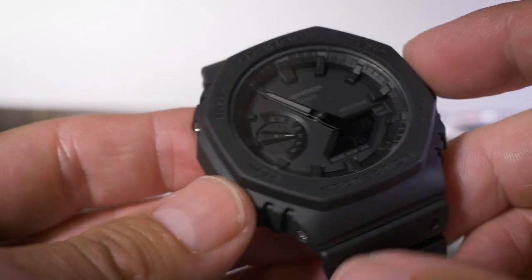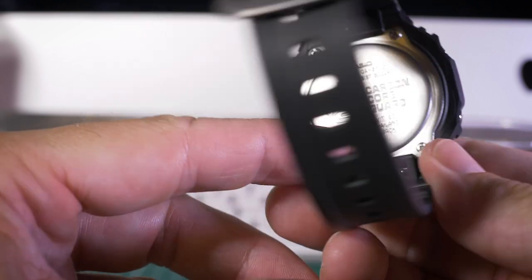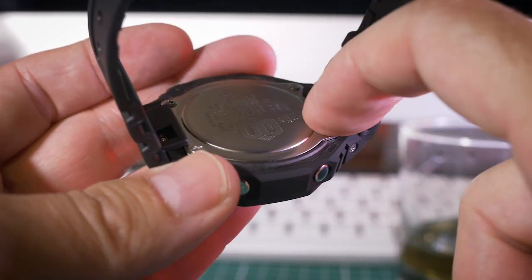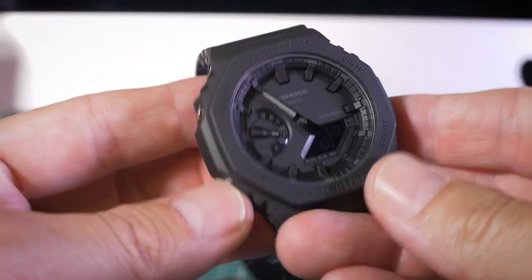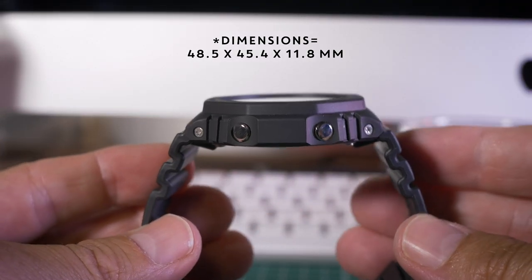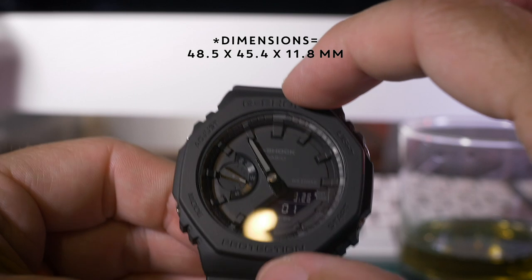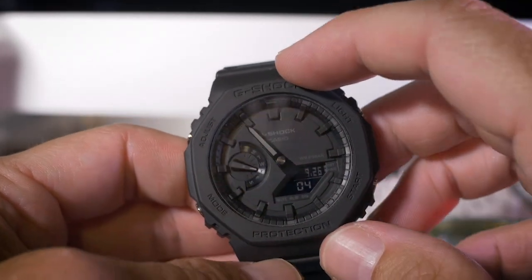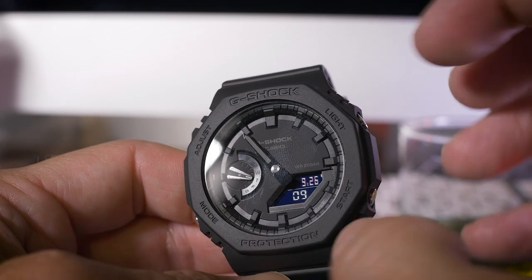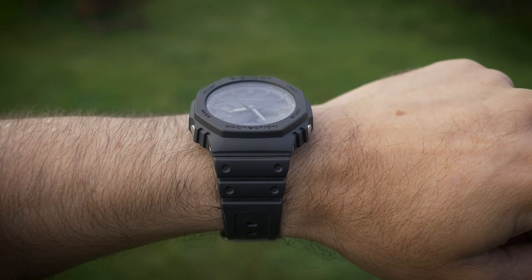This new Carbon Core range has carbon fiber mixed in with the resin around the main case that holds the module, and they've managed to make it thinner — this is now the thinnest available G-Shock, which is what they're touting. Even though it has quite a large face, larger than the 5000C standard G-Shock and a bit taller being round, it is actually a bit thinner and it wears really well.